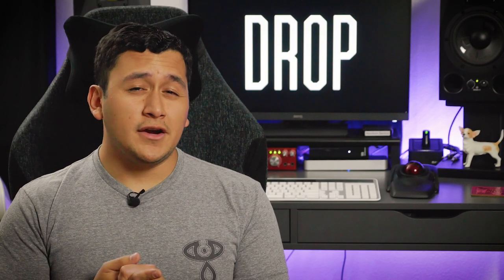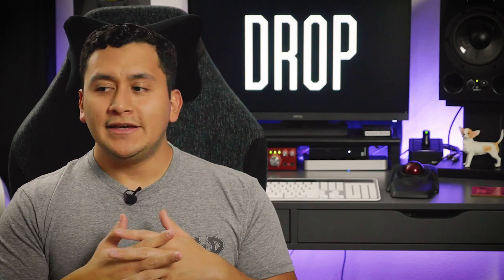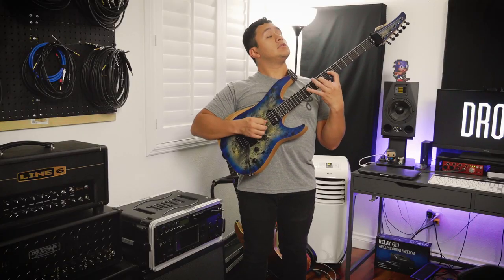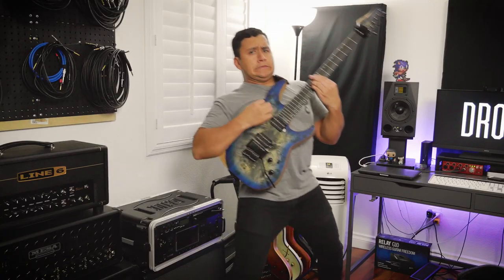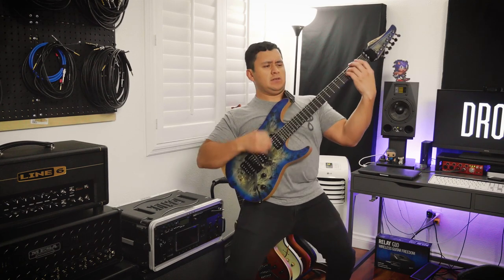Something that I've struggled with for pretty much my entire time as a guitar player is finding the perfect guitar strap height. It seems that I could never find a happy medium. Up high is great for playing leads and such, but if you're trying to play chords or rock out, it can be uncomfortable and just plain awkward.